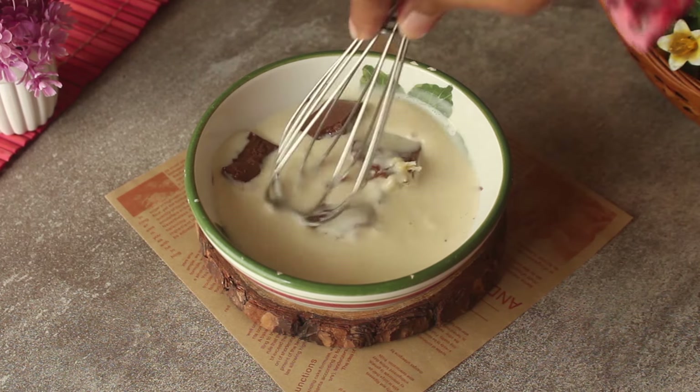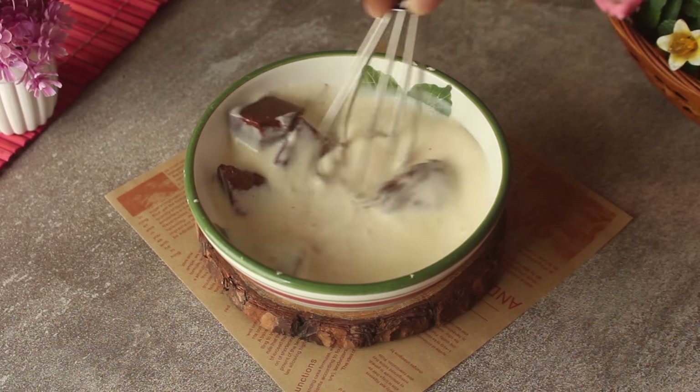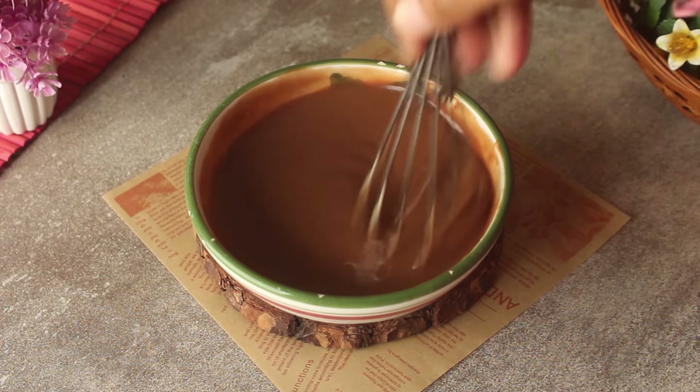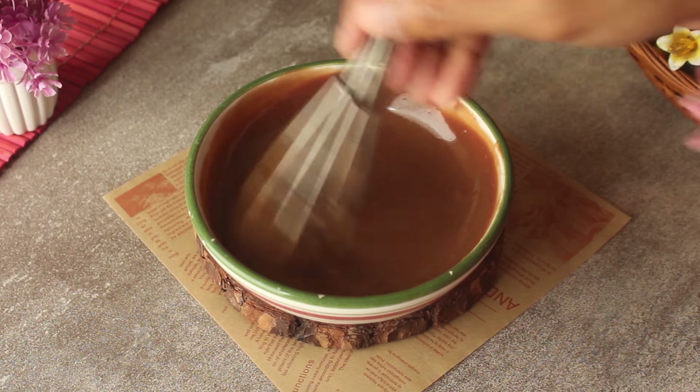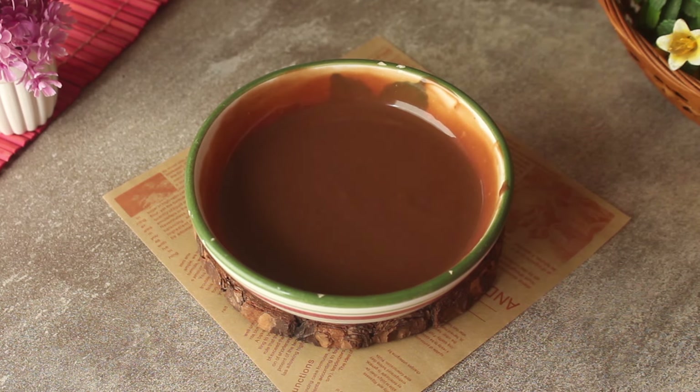Now we will mix it into a very delicious chocolate ganache. It will be ready to make the chocolate lava. Now we will put it in the freezer for about 30 minutes to set.